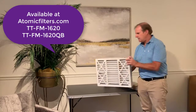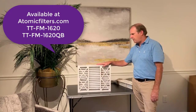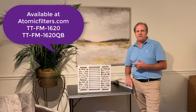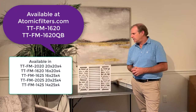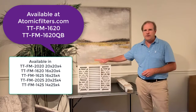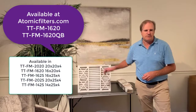Thanks for tuning in. You can find all the new products on AtomicFilters.com. Hopefully this helps you find the right product. Toptek makes this in several different sizes — they make it in a 20x20, 16x25, 20x25, and a couple other sizes. Make sure you get the right size when you order and decide whether you want the QuickBox, which you have to build, or the pre-assembled box filter. Thanks for tuning in to Atomic Filters.